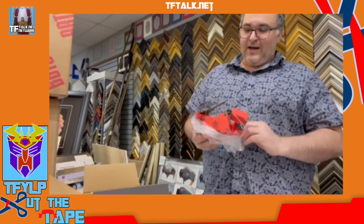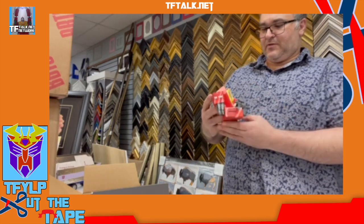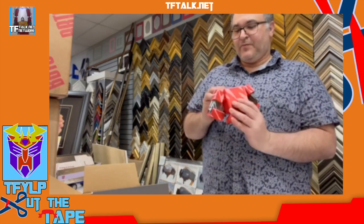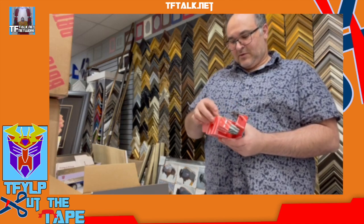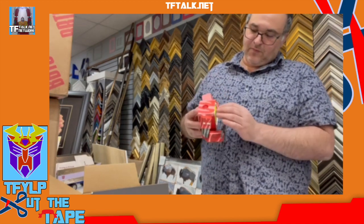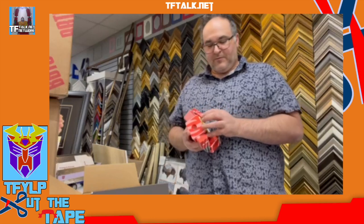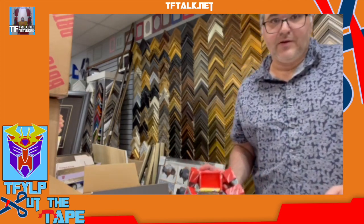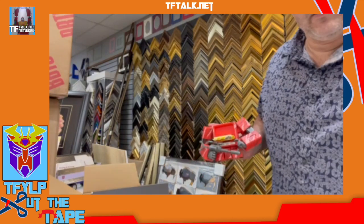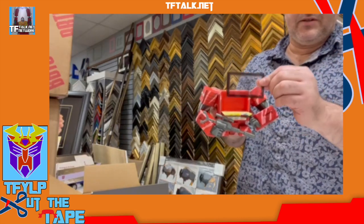Not individually numbered. This has that anime, cell shading type of feel to it. The door thing — it's on a hinge, it's supposed to come down. Why does it not come down? There is no button for it. So you put it there, you take your business card — this is my business card, it's a little frame, because I own a frame shop — and then you put it right there, and it holds your business card right there.